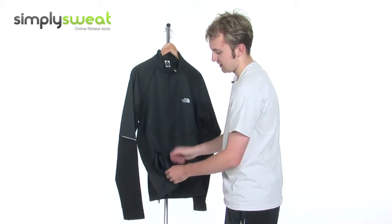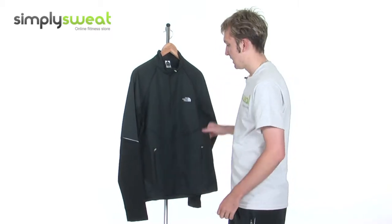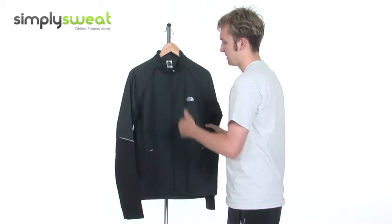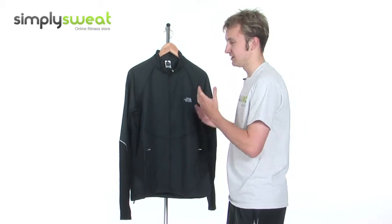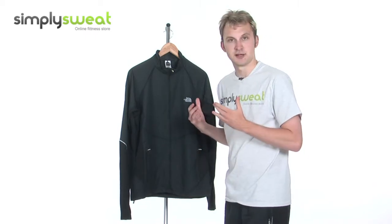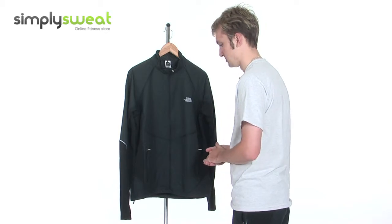A real versatile jacket, this. It can be used for a variety of outdoor sporting activities, including running and jogging. It's extremely lightweight and breathable — it's from the North Face's Flight Series. There's real freedom of movement during your activity; it stops you from feeling too restricted. With some jackets it clings to you and you can't move as freely, but this allows you to perform at your best at all times.